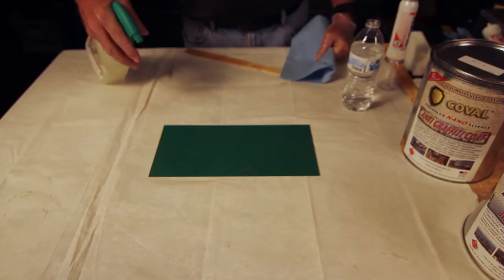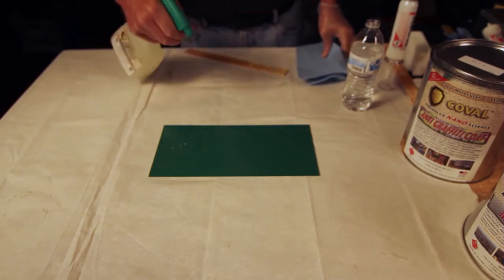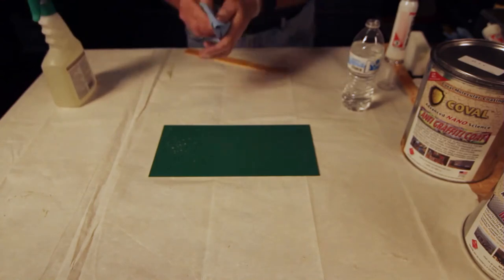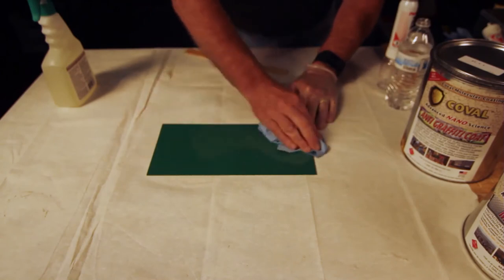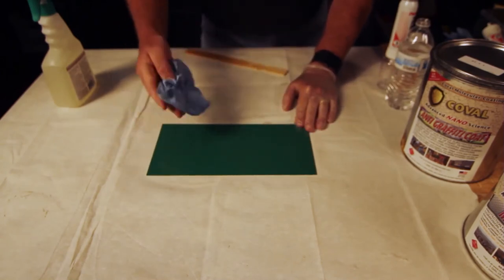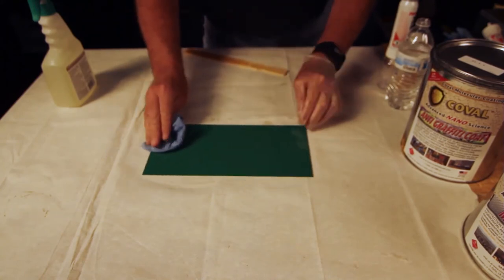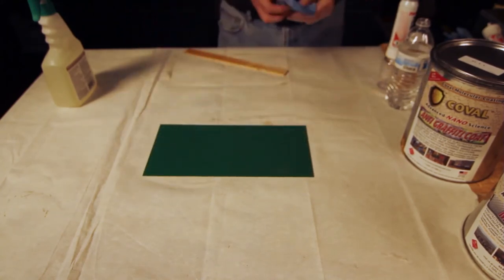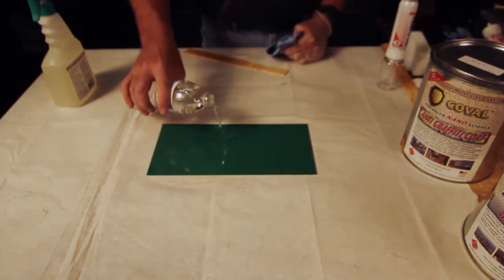To clean the entire surface, use Koval step 1 cleaner or a good quality heavy duty cleaning solution that will not damage the material on the substrate or the substrate itself. The surface must be clean, dry, and in sound condition. Remove all oil, dust, grease, dirt, loose rust, and other foreign materials from the surface. Do not use solvents as they will ruin these types of surfaces. Rinse with fresh water.